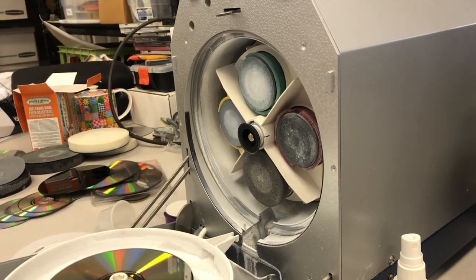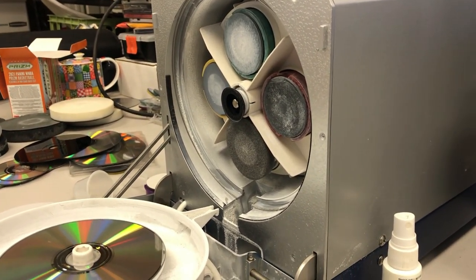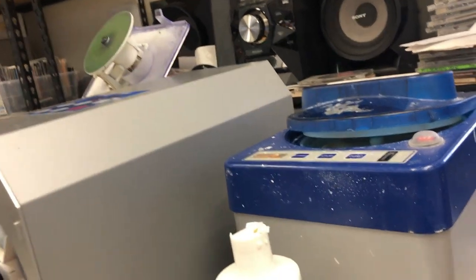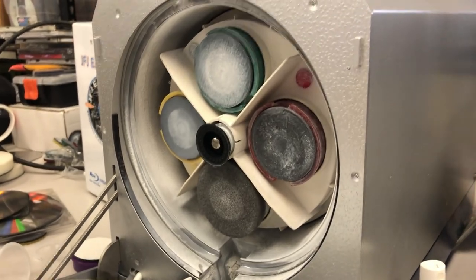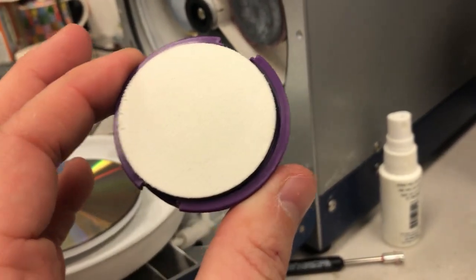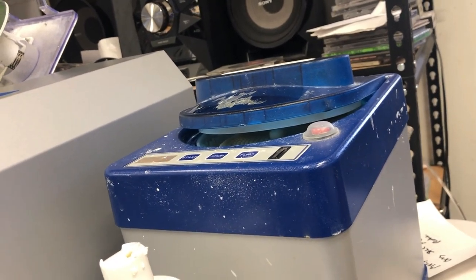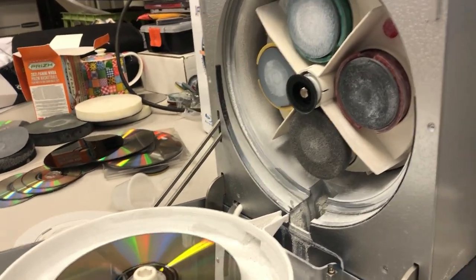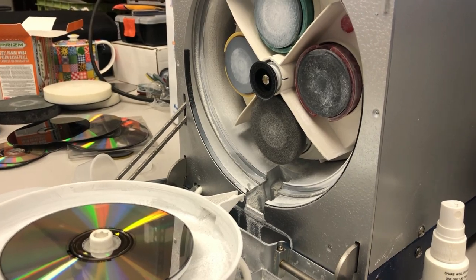Finally, the ELM AutoSmart. There is a more expensive machine called the ELM Master that can do 50 discs at a time with a caddy. The AutoSmart repairs one disc at a time, but unlike the other two machines where you manually switch out the sanding pad, this has four different sanding pads — five if you count the Blu-ray pad. It does advertise Blu-ray repair, but it doesn't do a very good job — it repairs probably half the Blu-ray discs I put through, including PS3 games. For the most part, because Blu-ray discs are so much harder, you're not going to have a lot of problems when you buy those in bulk.